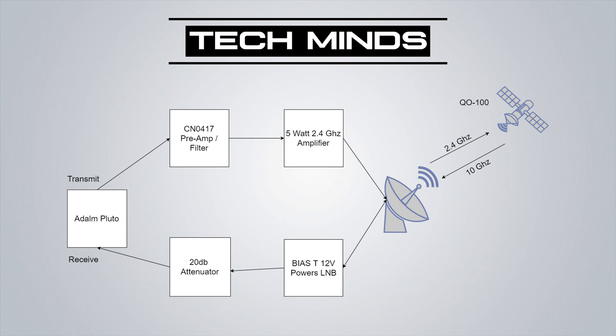The output travels down a 1 metre piece of Formula Zero low loss coax to the patch antenna on the dish. On the receive side, the LNB on the dish receives QO-100's output signal at 10 GHz and down-converts it to an IF of around 739 MHz, which is well within range of most SDR receivers. A bias T is needed to supply 12 volts to the LNB and to set it to vertical polarisation. The signal from the bias T goes into a 20 dB attenuator before reaching the Pluto's receive port — this prevents the Pluto's front end from overloading, as the cable run is only about 2 metres with very little loss.